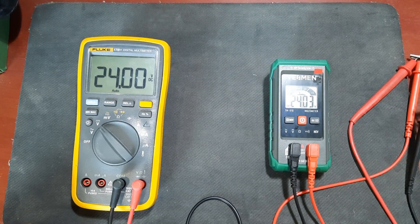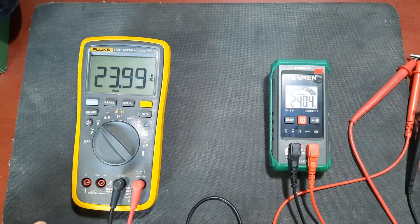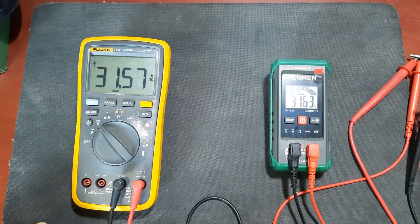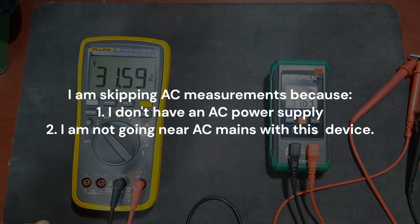At 24 volts we're reading 24.04 - not bad. Let me just max out the power supply and see what we get. My power supply goes up to about 31.59 and we're reading 31.64, so it appears that at higher voltages we become a little more inaccurate. Those are some examples of DC voltage readings and I think the meter looks reasonably good.